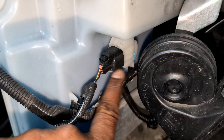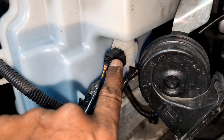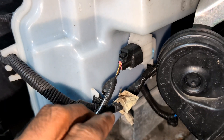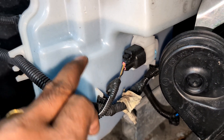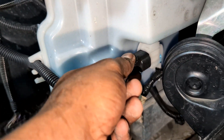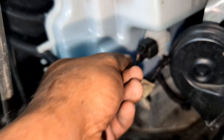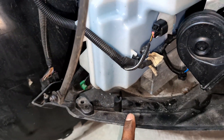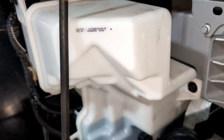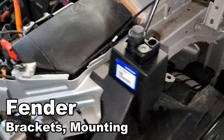One thing I forgot to mention about the windshield washer — the low washer fluid sensor is here. Sometimes when it says there's no fluid but you still have a full tank, you need to change the sensor. Easy fix: pull this off, change the sensor, put it back in. You can actually do it all by pulling this off from underneath without taking everything apart. Just something to know.